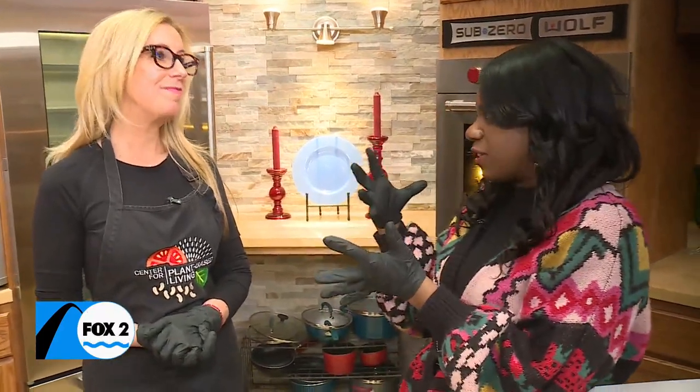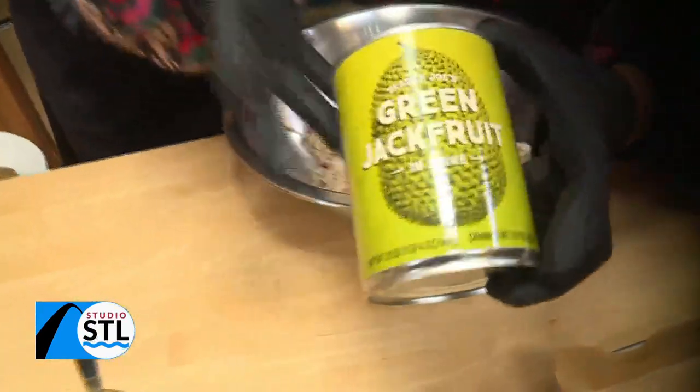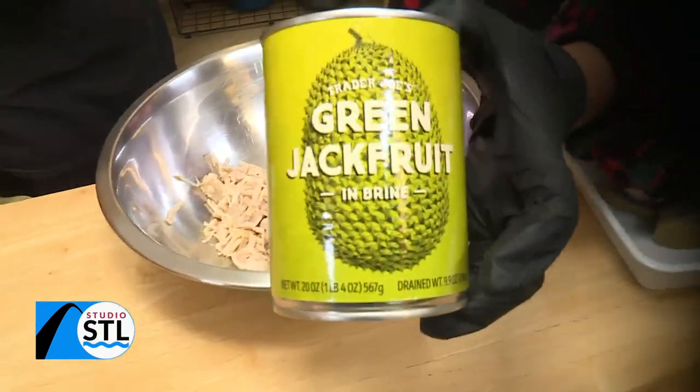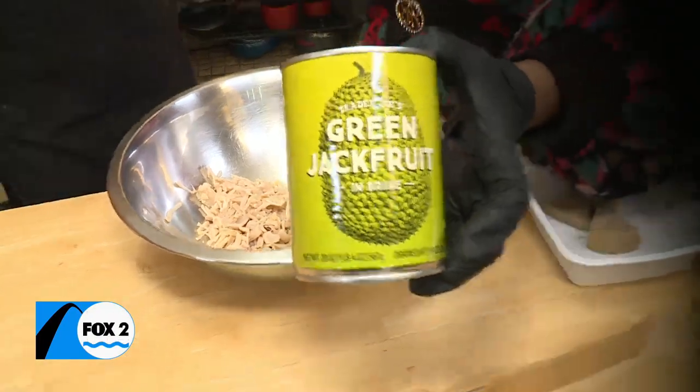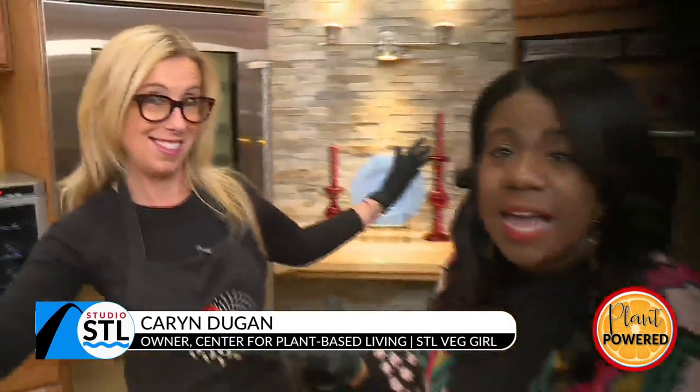The SEL Veg Girl is here with us today because we were making a fun recipe that involves jackfruit. But if you've never seen it, this is kind of what it looks like. It can be up to 25 pounds? It is the world's largest tree fruit. It ranges from 10 pounds to 100 pounds. Oh my gosh.